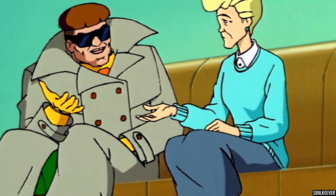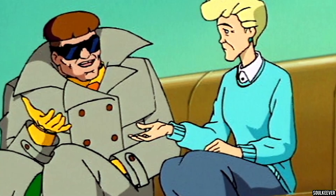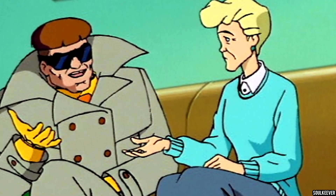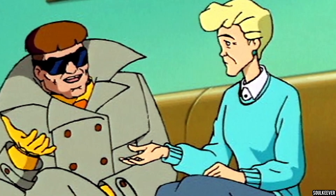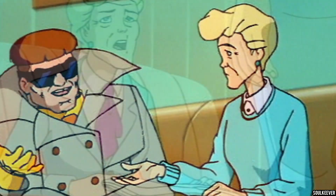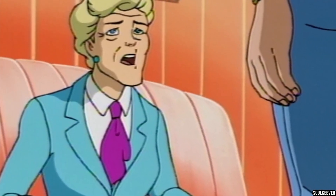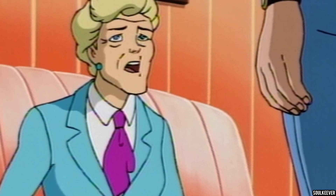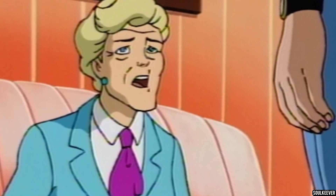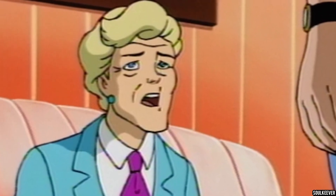Aunt May had a couple of different looks on Spider-Man the Animated Series. One was more of a casual look, where she wore a teal sweater along with a grayish-purple skirt that she tended to wear around the house and sometimes even out and about. The other look featured here in this action figure is her dressier appearance, where she wears a teal coat along with a purple tie and again that grayish-purple skirt.